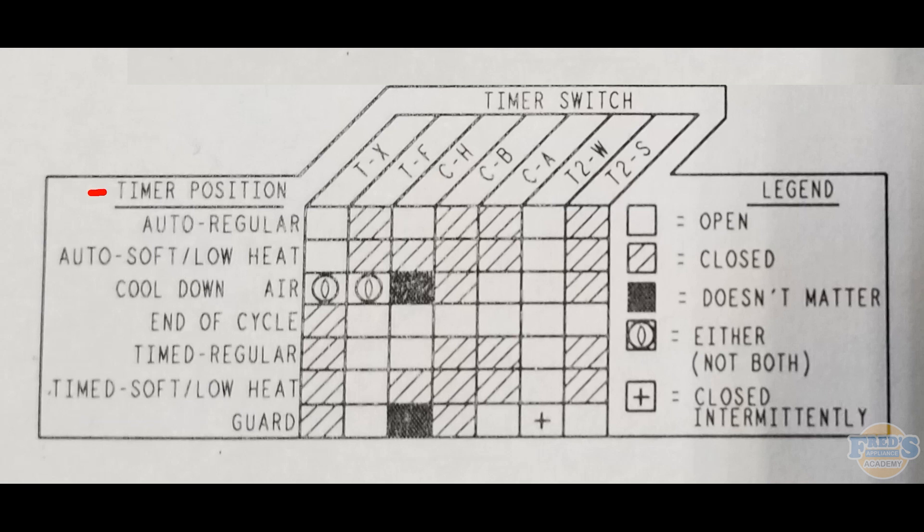An easier way to think about it: set the dryer to every single cycle and see what works. If auto regular, auto soft, cool down, end of cycle, and timed regular all work, but timed soft does not have heat, then the only contacts you need to test are for timed soft. You'd run through and isolate the issue there. Hope you understood and enjoyed the video — if you have any questions please leave them in the comments.